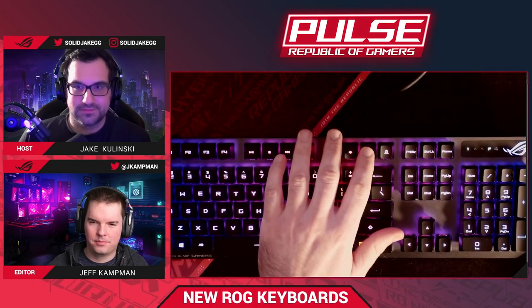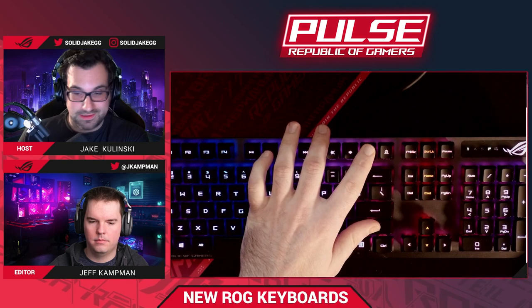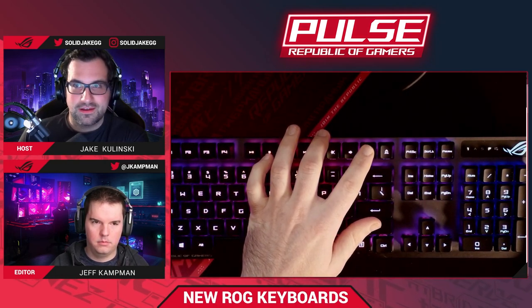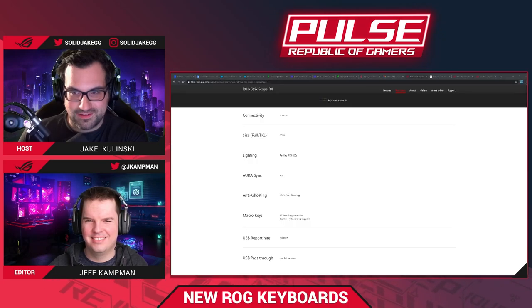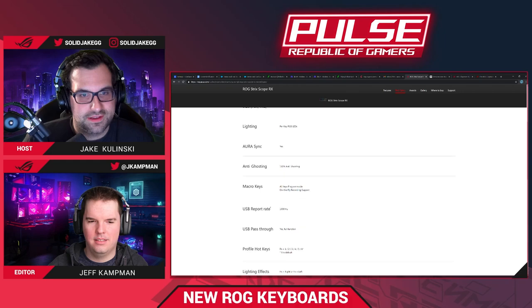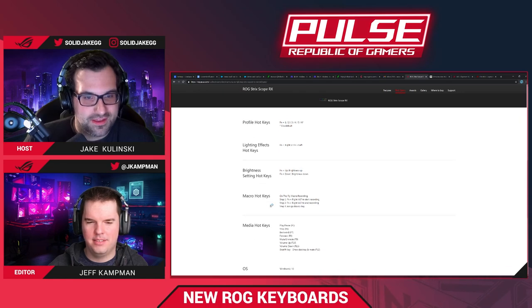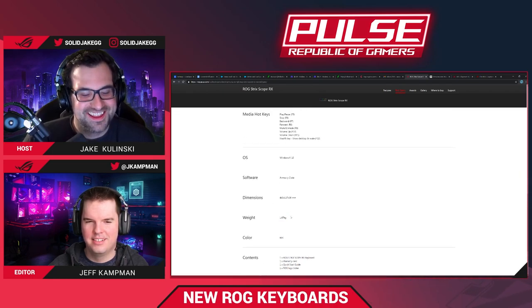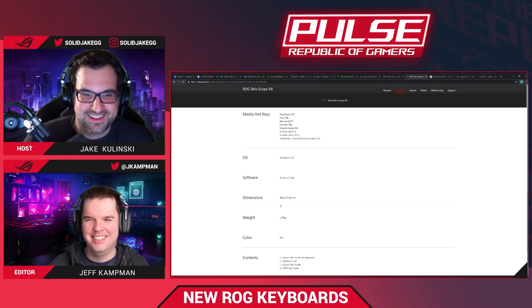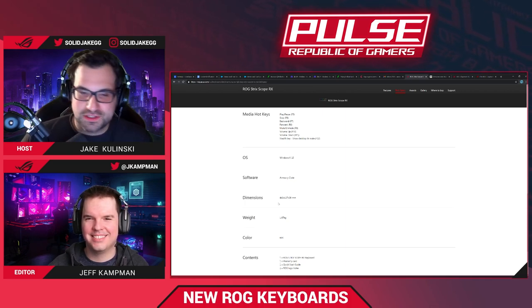What is the weight of the keyboard? Let me bring up the tech page — it's 1.07 kilograms, a little over two pounds. That's about what you'd expect. Not sure if your desk is so fragile that the weight of the keyboard matters — you'll want to make sure you have a butcher block desktop otherwise it'll slam straight through it.